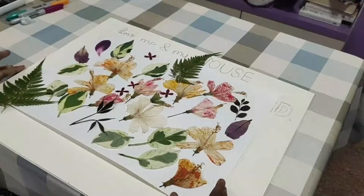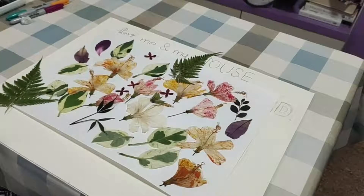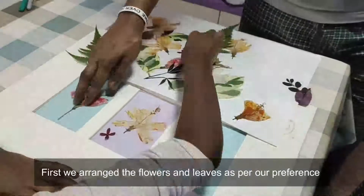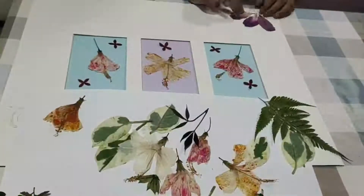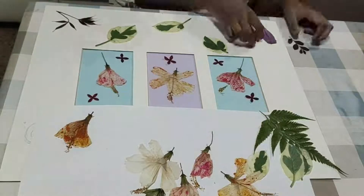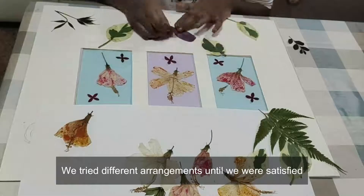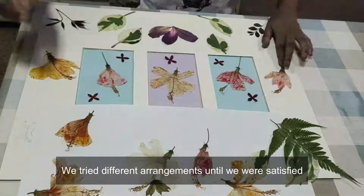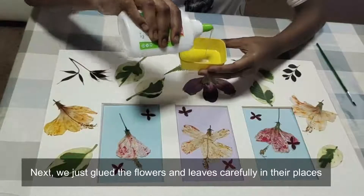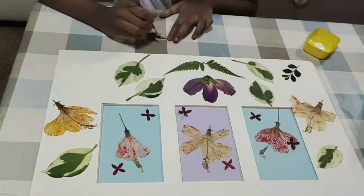These are the flowers and leaves we have collected for our next project. We are waiting to see how to arrange it on our scene. Let's go.